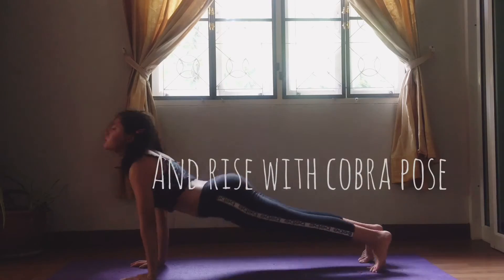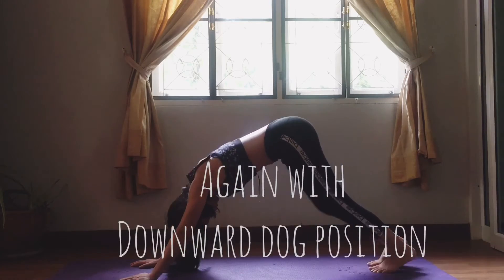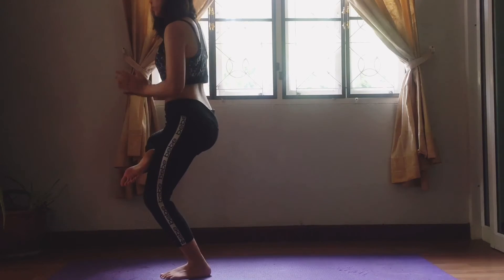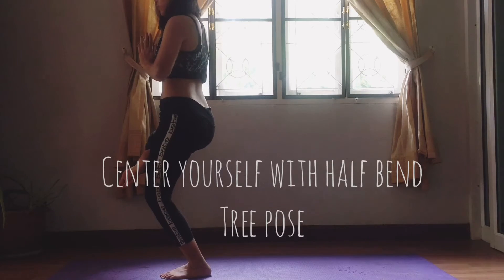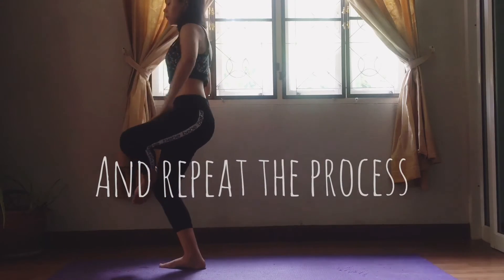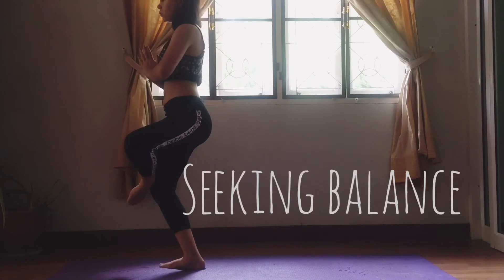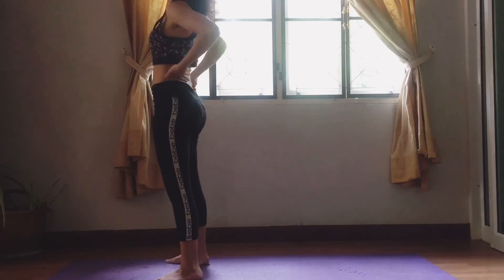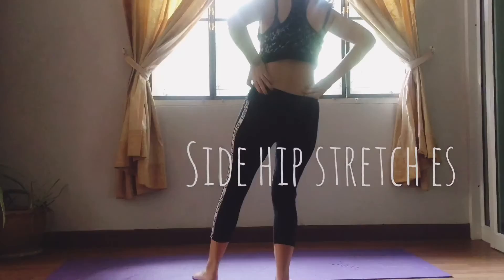Go down with a back stretch and rise into cobra pose again, then downward dog. Go into a lunge stretch and bend down. Center yourself with a half bend and repeat the process, seeking balance. Open arm stretch while taking a deep breath — stretch those hips.